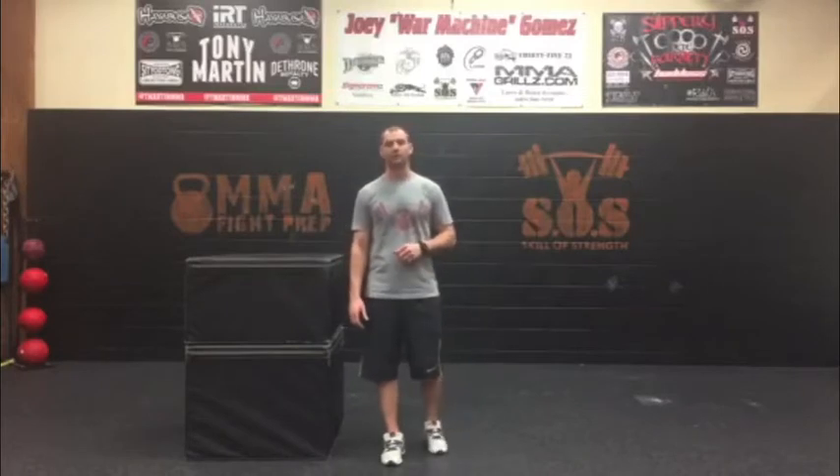Hey, this is Steve over at Skill of Strength and today I'm going to show you guys another option you can potentially use instead of a wall sit. The wall sit is something that coaches use quite often as a regression from a squat, or when you're working with a large group of athletes it can be a good starting point to introduce squat-like movement, but I think it has its downfalls and it's hard to transfer the wall sit into other things, even the bodyweight squat at times.